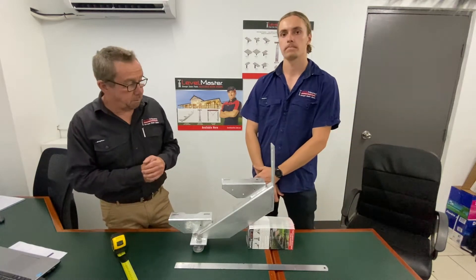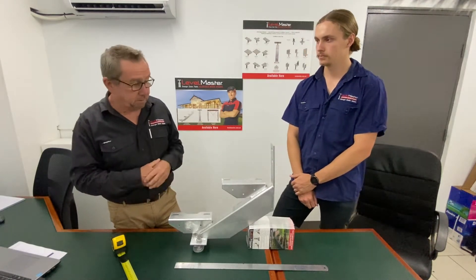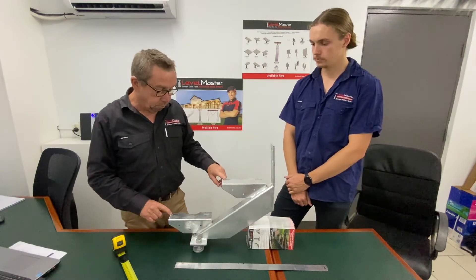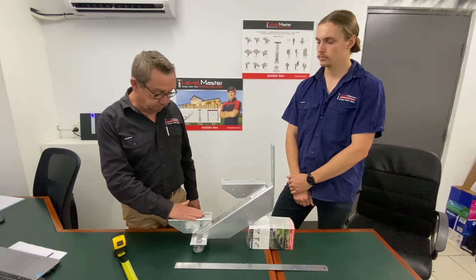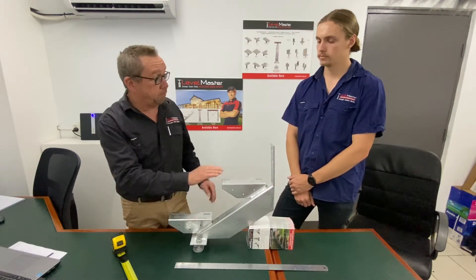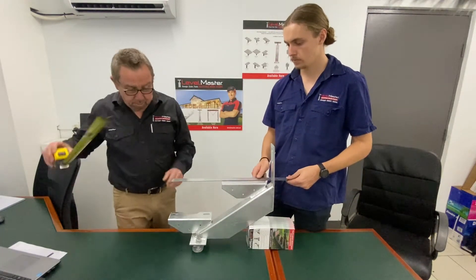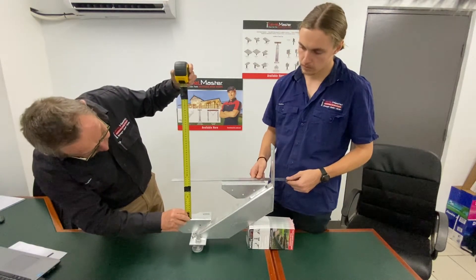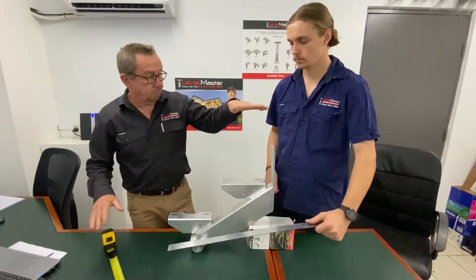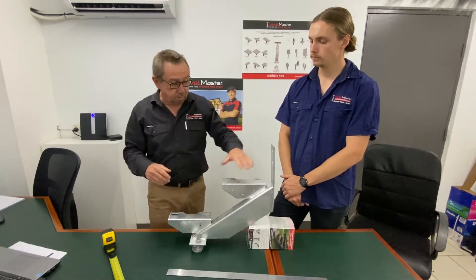I thought we might just cover off on a few mathematical things about stair stringers. They tend to be a little bit confusing, but hopefully at the end of this video you'll have a better understanding of how it all comes together. A couple of terminologies first of all: we have what we call a rise, and that rise is the vertical distance between one step and the next. In this case this one is 175mm, and you'll see that there's 175mm difference, or lift, or vertical difference between those two.